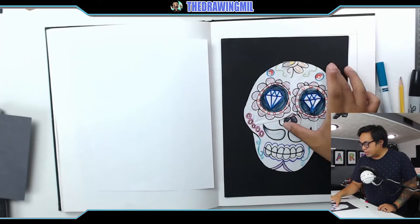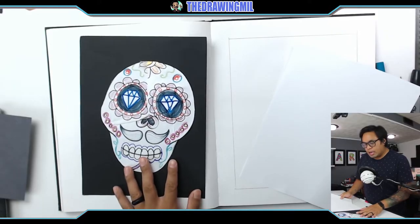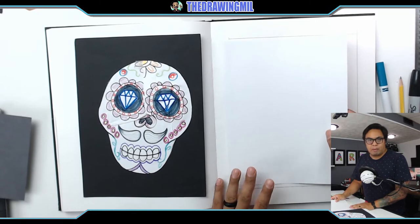It's supposed to be three-dimensional, but instead of fixing it, I'm just going to do it over again. So what you're going to need is a piece of paper and a pair of scissors. So over here, we have the skull, and the first thing we need to do is draw the skull on a blank sheet of paper.